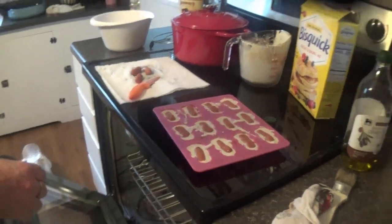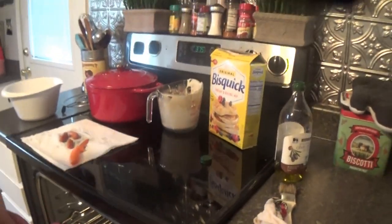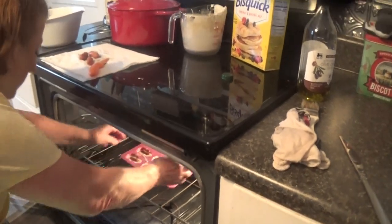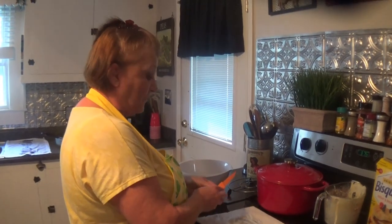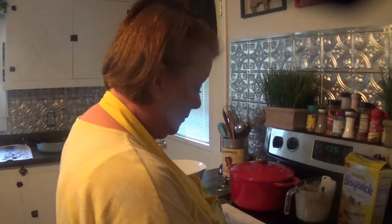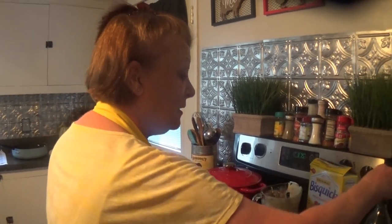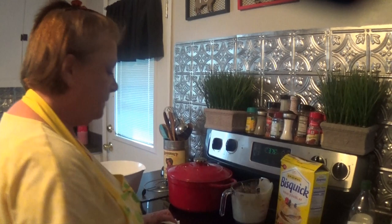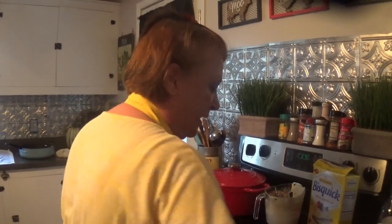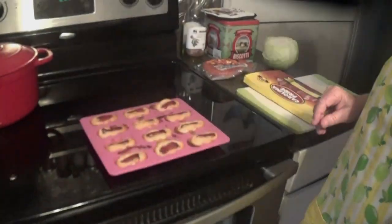I'm gonna clean my pan up just a little bit. My oven is on 375 and you just set them in the oven — they're so easy to do. We're just gonna wait and let them brown a little bit, then take them out and enjoy some. About how long? I'd say about 20 to 25 minutes, just check them to see how brown you want them. It don't take long.